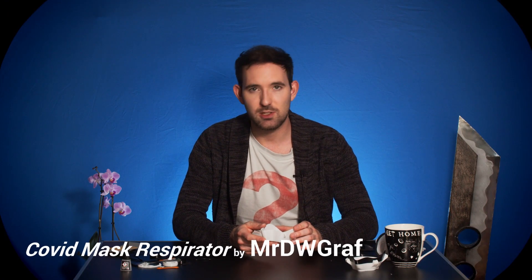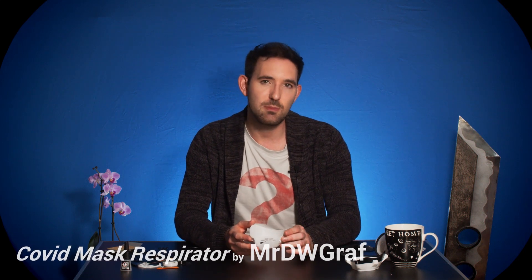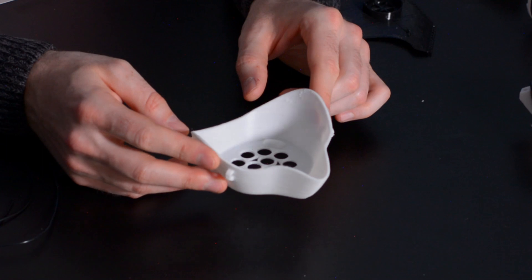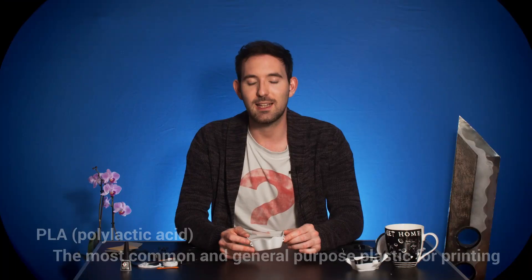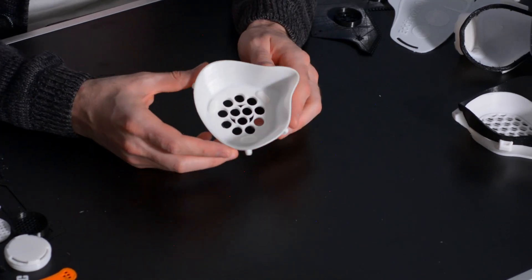Our next mask is very similar to the last one in terms of the general design. The only major difference is it does not have a TPU gasket. That's actually pretty interesting because with PLA, you can heat-form it to your face, so you can probably get a better seal with this mask and just line it with our window foam. Something else to note about this mask is that it was by far the fastest to print — the whole thing, including the filter, took about two hours, whereas the one before this took about two hours for the mask part and four hours for the TPU because you have to print slowly.